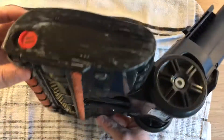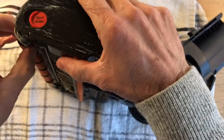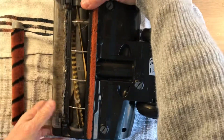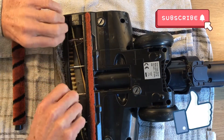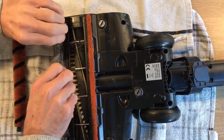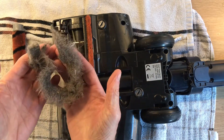Right, to begin with, this is your main area. Press this button here — that clips off. As you can see, loads and loads of pet hair, all that. Yuck.